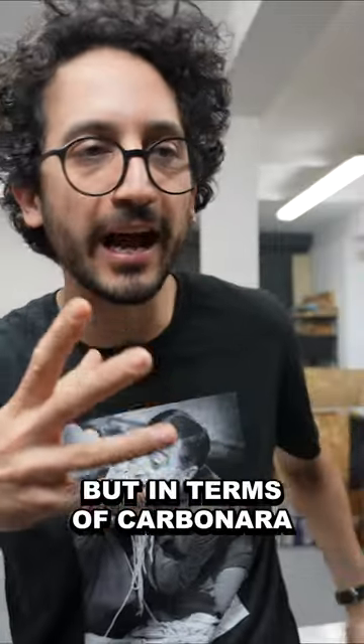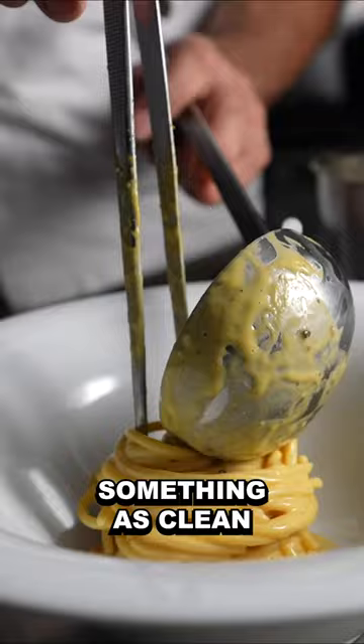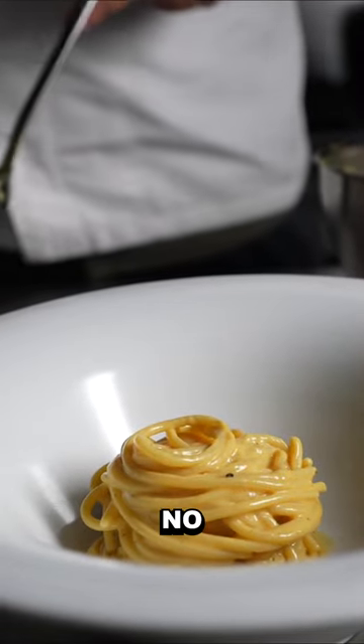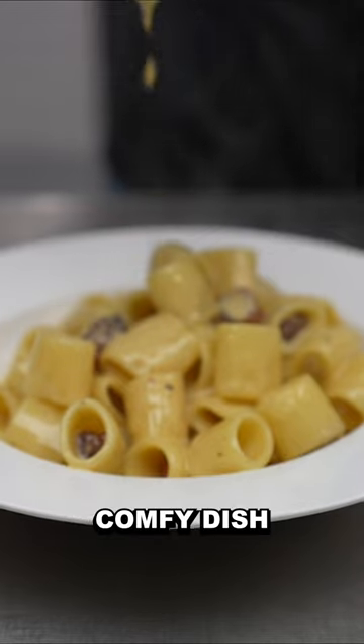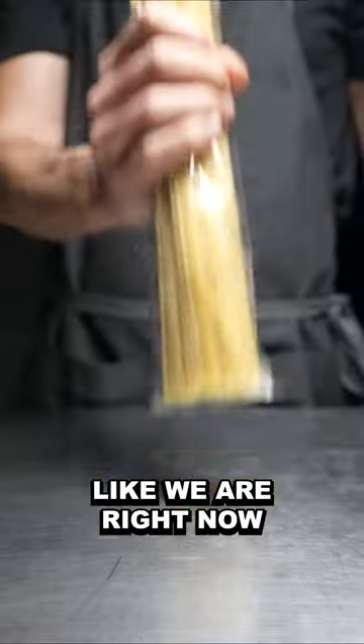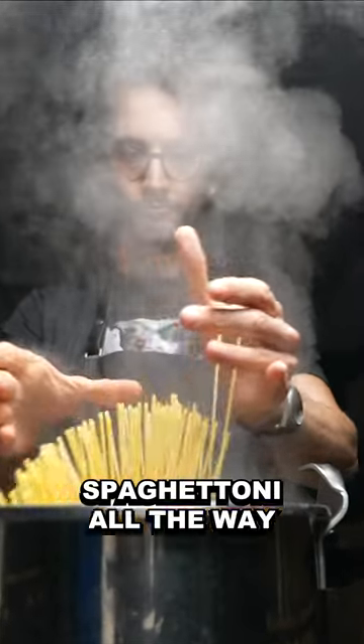But in terms of carbonara, it doesn't produce something as clean as spaghettoni — that beautiful tower of flavor. No, it's more like a homey, comfy dish. I'm not against this, I'm just saying if we're in the chef mood like we are right now, spaghettoni all the way.